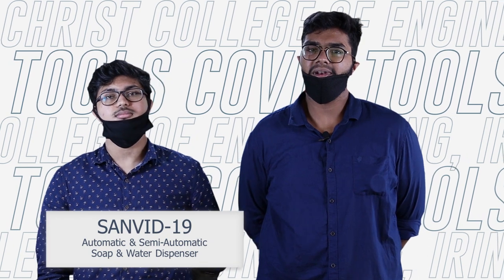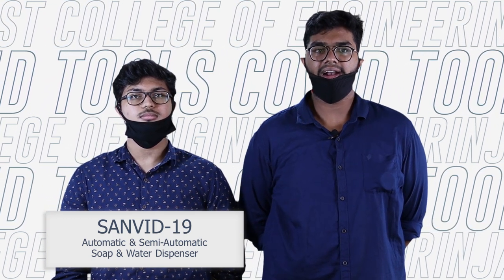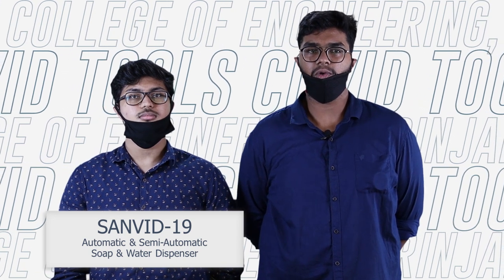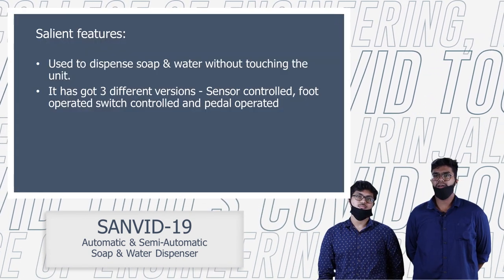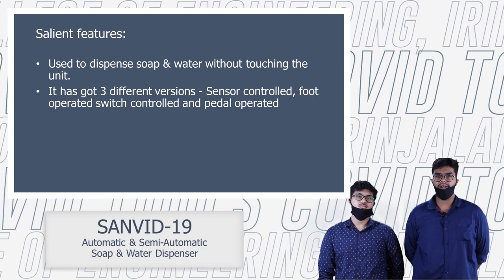My name is Vishnu Shankar. I am in the Secondary of the Mechanical Department. With COVID-19, we have to take care of our sanitizers, soap, and hand wash.